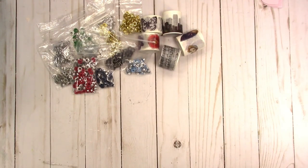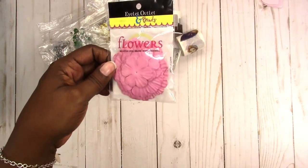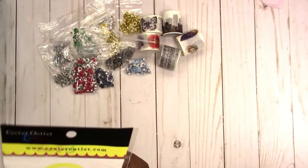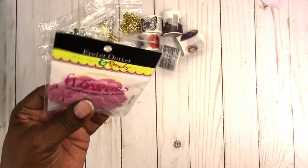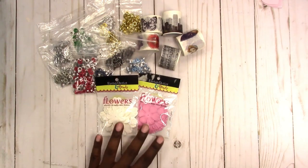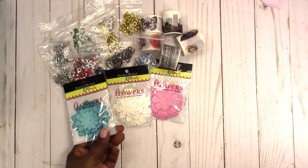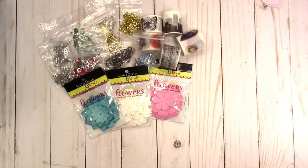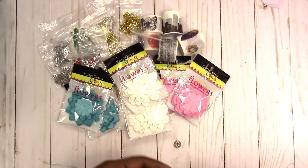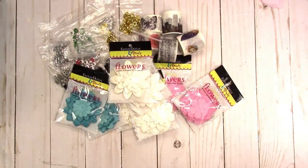They also had these paper flowers, I guess to go along with the idea of all the brads that they have for sale. And believe it or not, I didn't buy any of the brads - just these flowers. I got those pink ones, I got the white ones, I got some teal blue looking ones, and I got multiples of each - more pink, quite a few white because I know I can dye these to the color that I want. So I kind of stocked up on those.